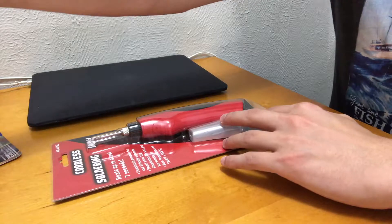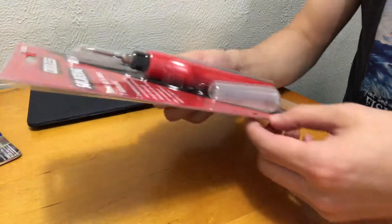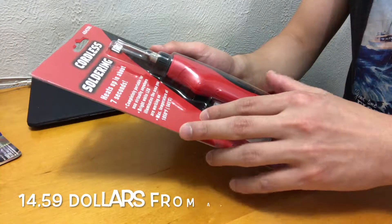Hello world and welcome. Today I'm gonna show you this cordless glass soldering iron. This is powered by battery. I got this from Amazon at about 15 to 20 bucks.